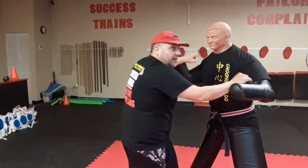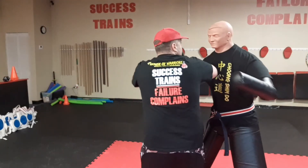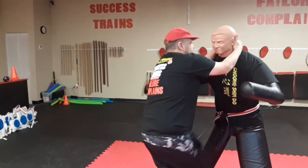I could be here, maybe wrestling with him, and I throw a quick hook and maybe I throw another hook this way, and then a body shot or knee strike. So there's your application there.